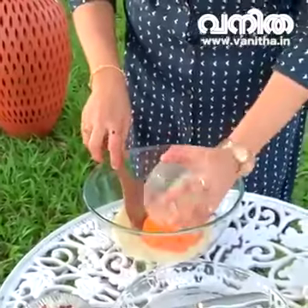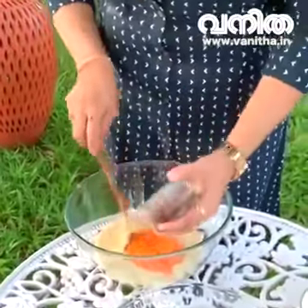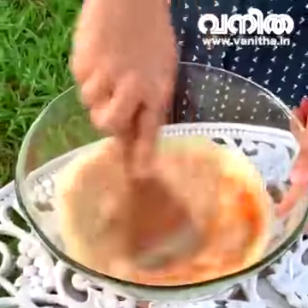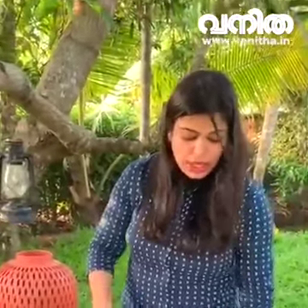1 cup of grape and carrot, 2 cups of dates. I will make a blend of the seeds. Let's add a blend of the seeds and mix everything together.